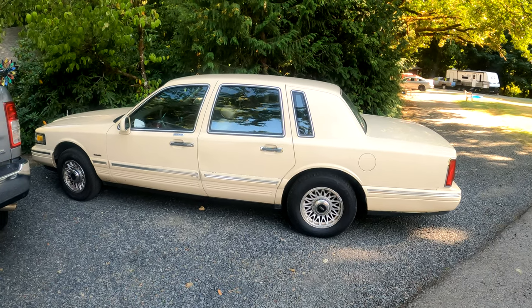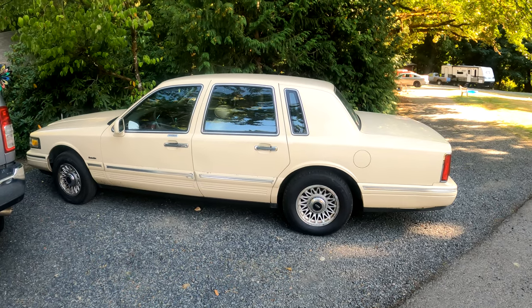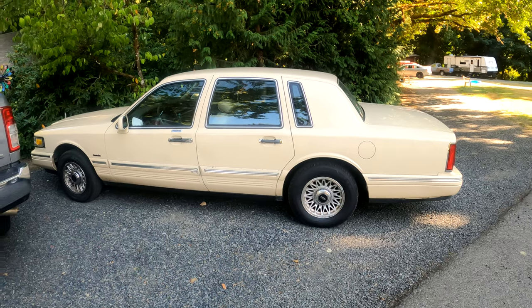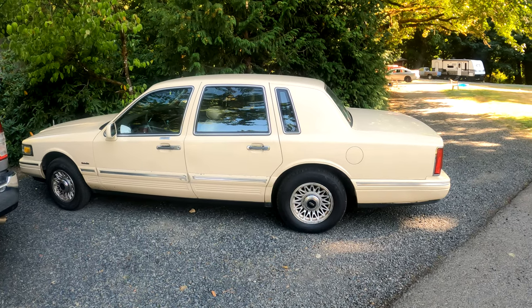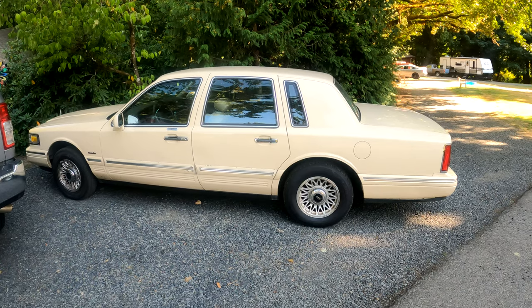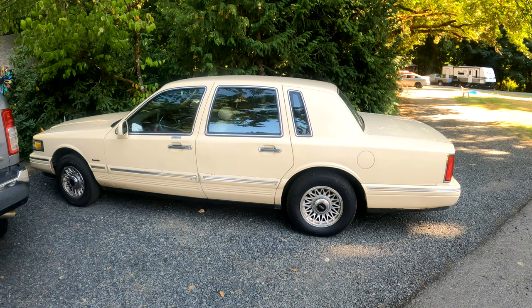Welcome, this is New and Old. This is a '97 Lincoln Town Car, believe it or not. Basically this was a project, now it's a daily. There are a few things I still got to finish on it.